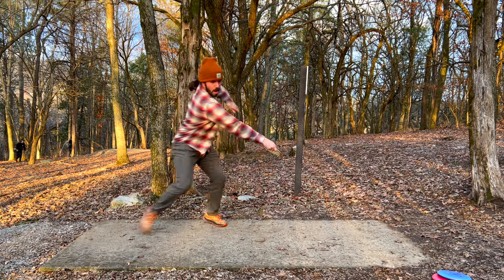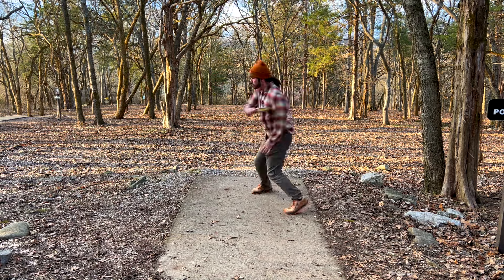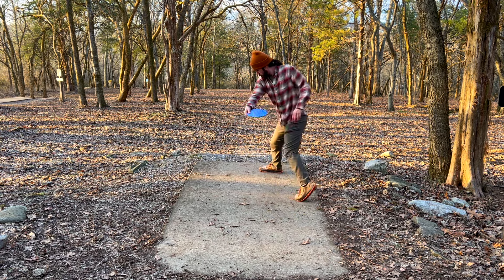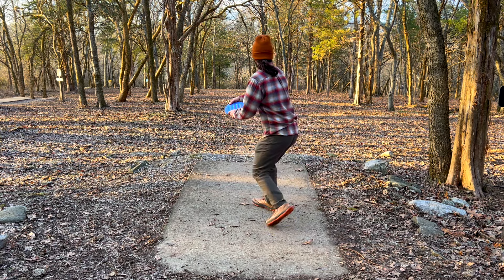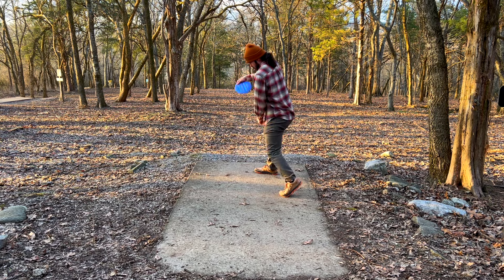The second thing we have to do is push our non-throwing shoulder backwards. The big reason is that if we twist with our core, chest, and shoulders, we're going to over-rotate — and that's because our core can rotate a lot further than our back shoulder can move in isolation. When you push your back shoulder, your throwing shoulder comes forward but won't extend all the way around, making it a repeatable, consistent position for our throwing form.